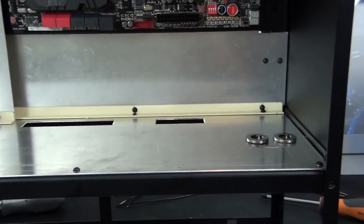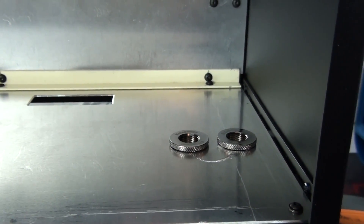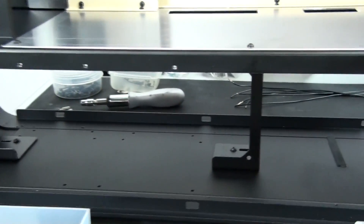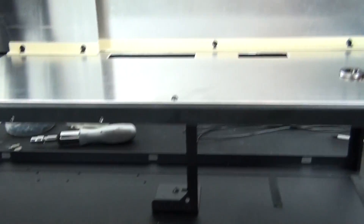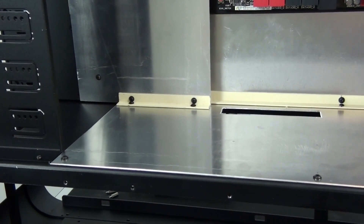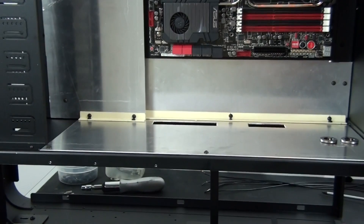I've also cut holes for the 6-pin PCIe and 24-pin motherboard power, and the fittings for the tubing going down from the 480mm radiator in the bottom compartment are temporarily in place. The radiator mounts are drilled and installed — no need to remove them again, next I'll actually mount the radiator. I still need to cut the 360mm radiator hole in the mid plate but I'm waiting on the radiator grill for exact measurements. Next step is surface prep and painting.